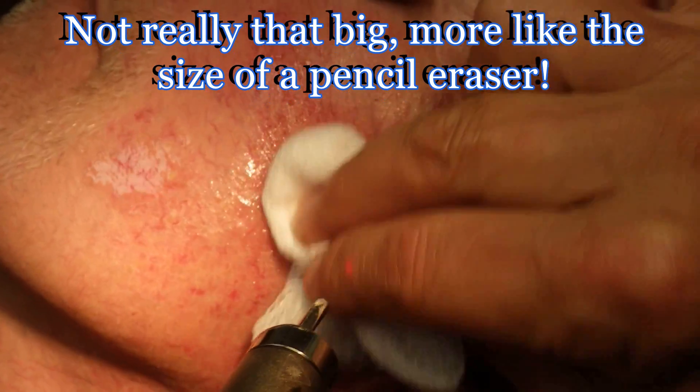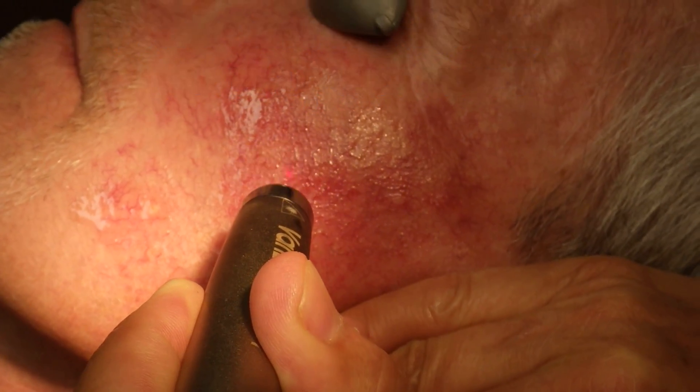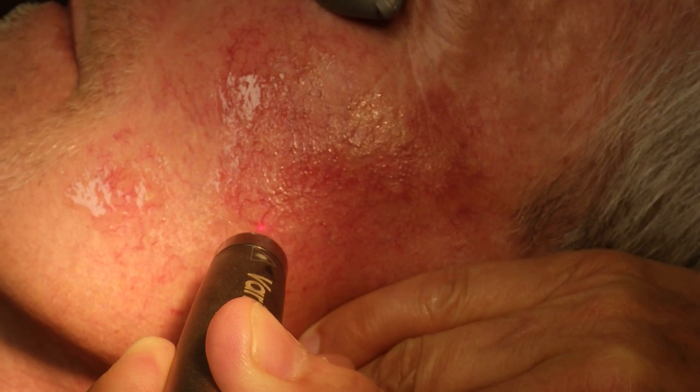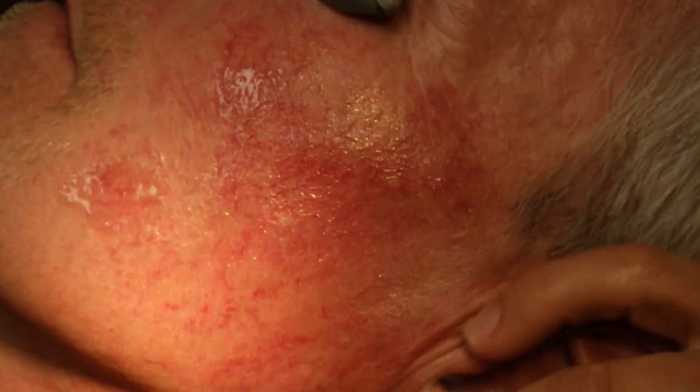These new solid-state lasers, like this Iridex laser, really represent new technology, and they're very useful for this type of treatment.